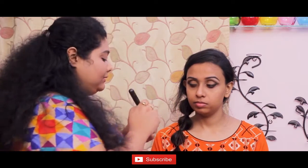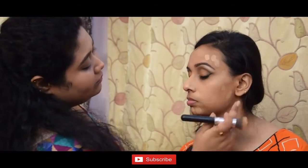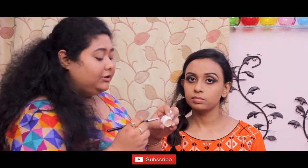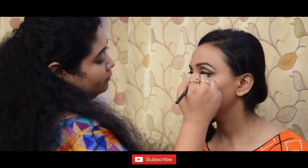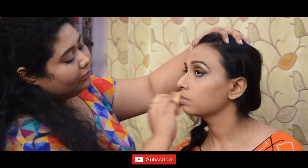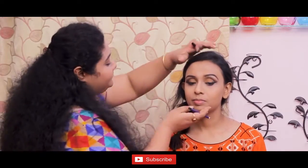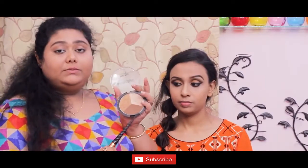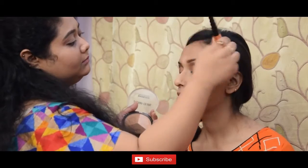Now I'll use FS26 for my face. I'll use Canon Dermacolor for the highlight. Now I'll set her under the eye, then use the kohl pencil to line the eye. Now I'll apply the bronzer and the highlight.